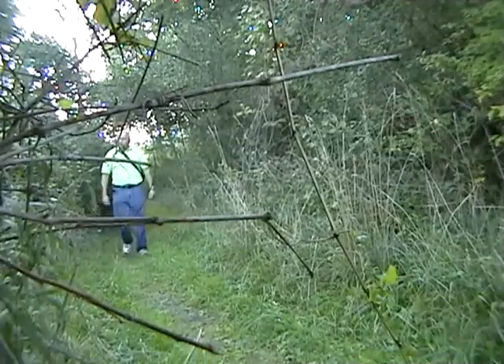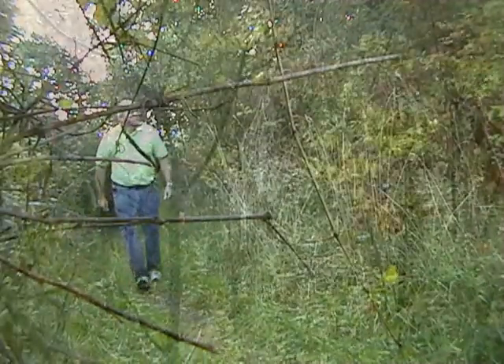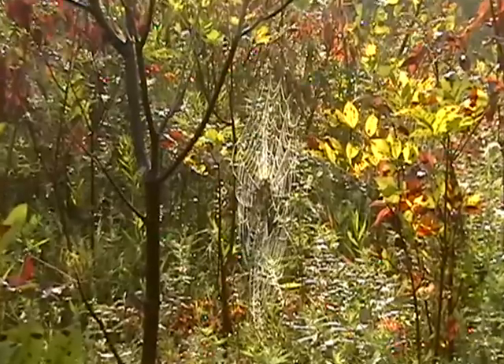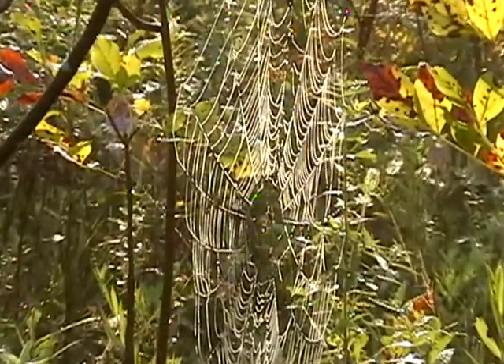Up the trail you can see the difference the sunshine makes when you're trying to locate spider webs. Gotta have sun.